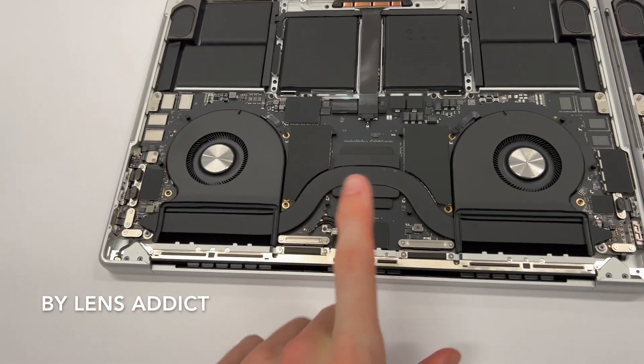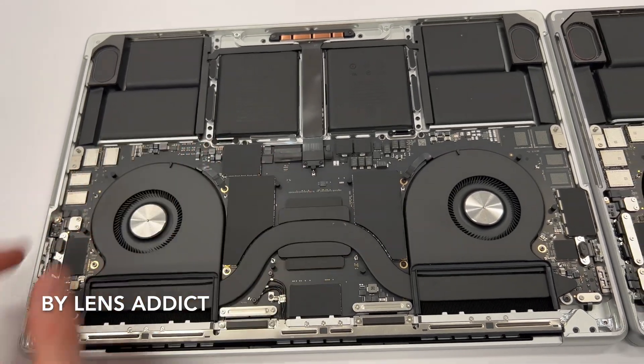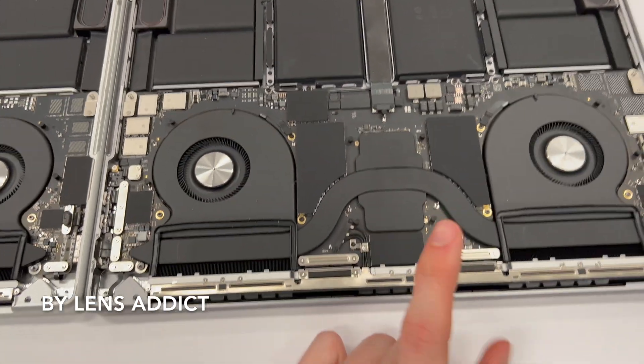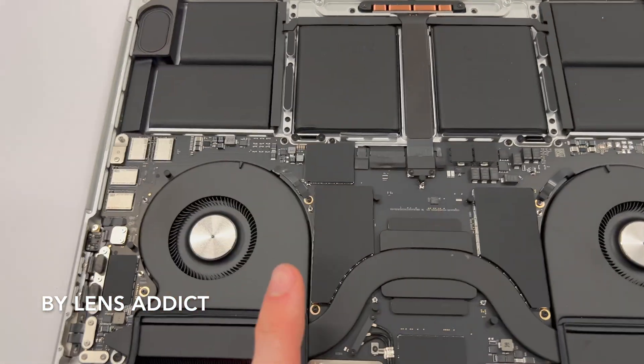This model here is a 16-inch M2 and this here is a 16-inch M1. This is a 512GB model and this is a 1TB model.